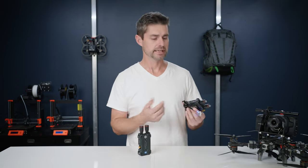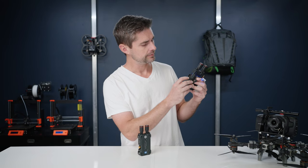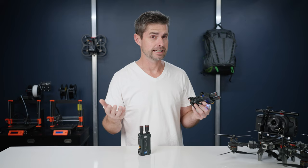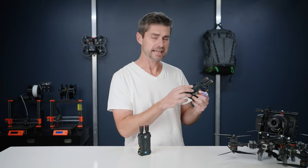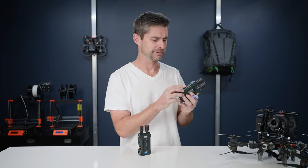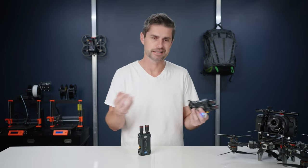Now that we have it powered up, another thing to point out is it does have a pretty intuitive little display with things like fan, auto, quiet. The fan's already pretty quiet, but you can turn it down even more, which is nice. And they advertise that it's in color, which is kind of cool. Honestly, don't really need that, but hey, it's the little details, so why not?